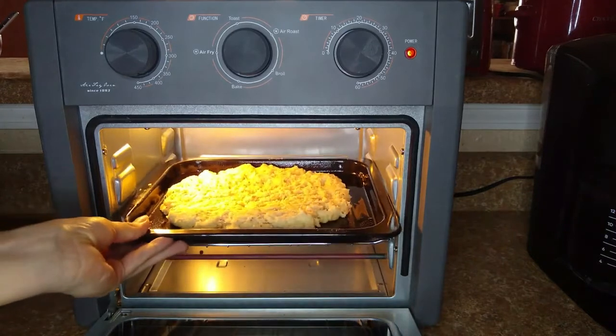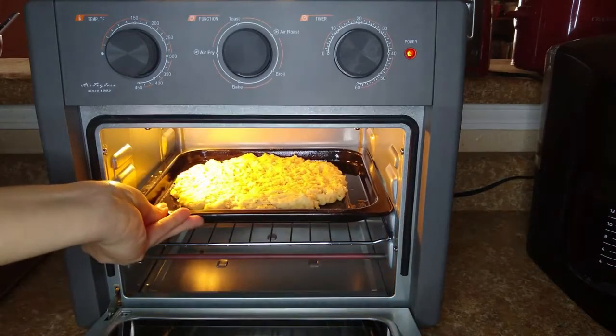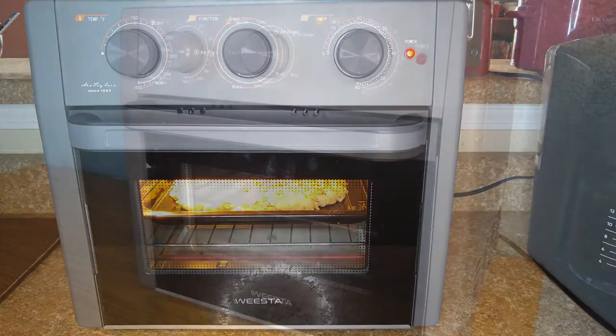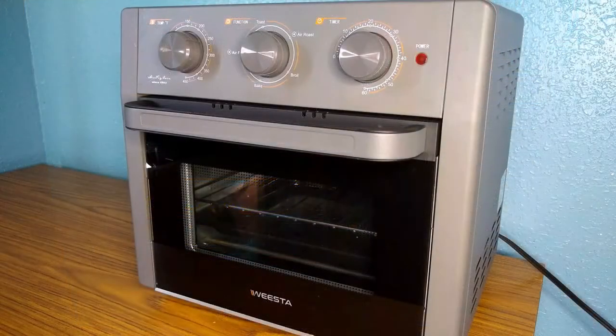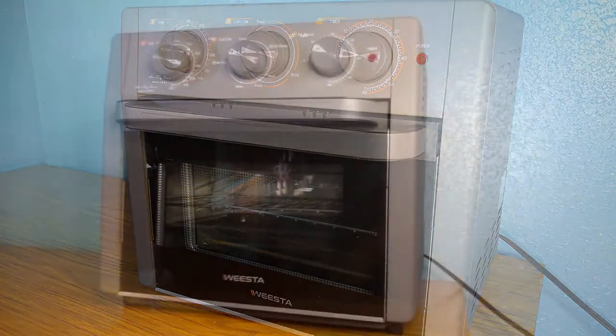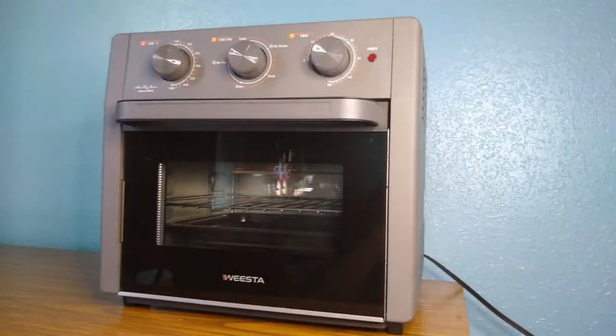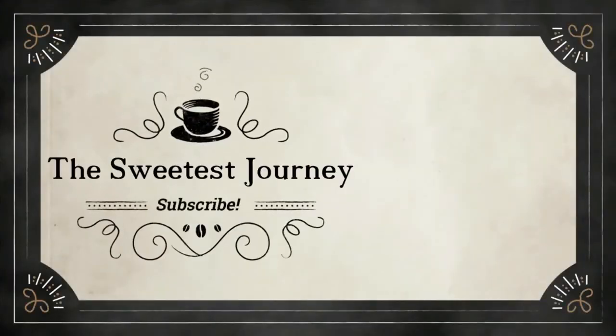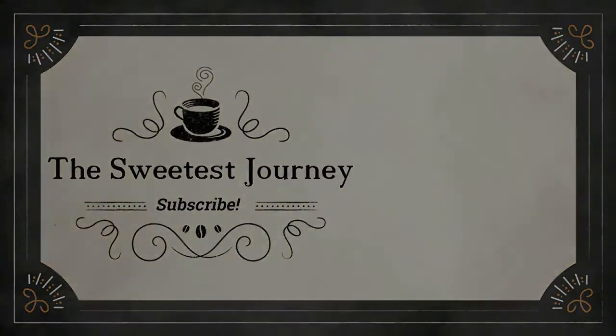Overall, I really liked cooking with the air fryer toaster oven, specifically because it has many functions and can cook different types of food. It does take a bit of getting used to, especially with the temperature settings like I mentioned before, but I think it's something that can be learned and fixed as you use it more. If you would like to learn more about the Vista Air Fryer Toaster Oven, I will be leaving the links in the description box along with a 10% off discount code valid December 1st through December 31st. Thanks for watching and make sure to like, comment, and subscribe for more.